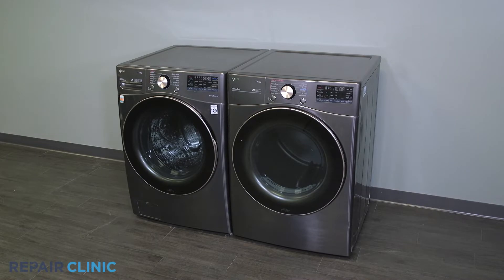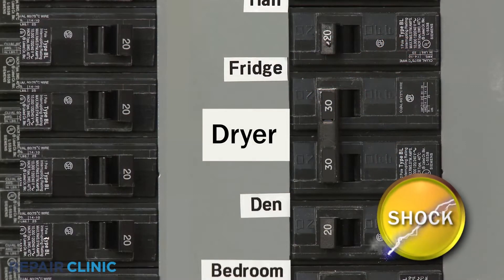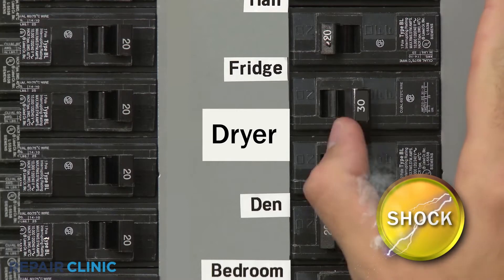To replace the blower housing shield in your LG dryer, you will need a Phillips screwdriver or drill driver with a Phillips bit. Before you attempt this, be sure to turn off the power to the appliance.